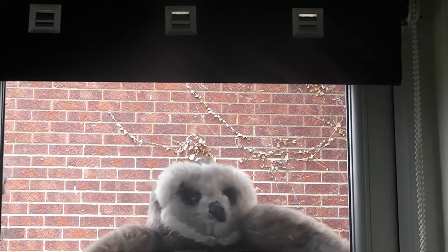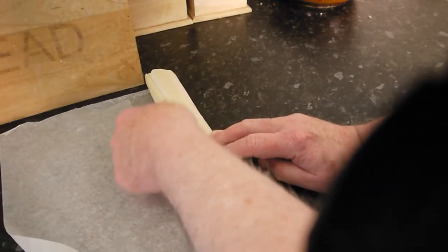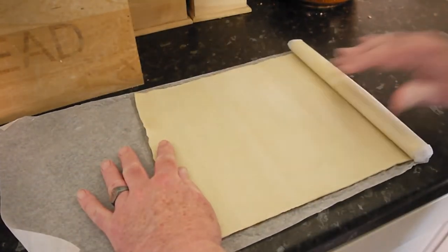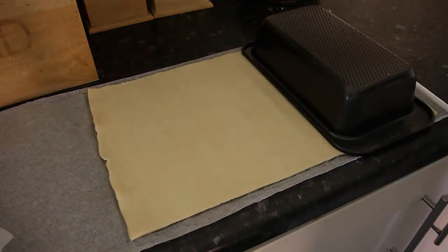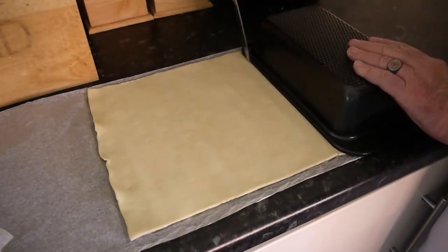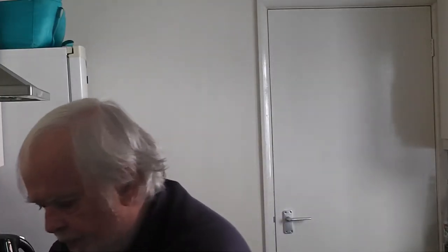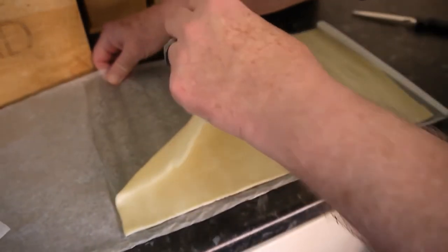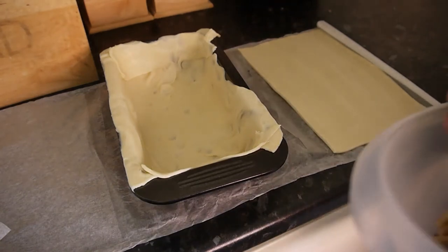Then you get your pastry and start to roll it out. Take your tin and measure the top, because you are going to put a lid on your pie — that will be your lid. Remove that. The remainder of the pastry — not the lid part, the other bit — you use to line your tin.